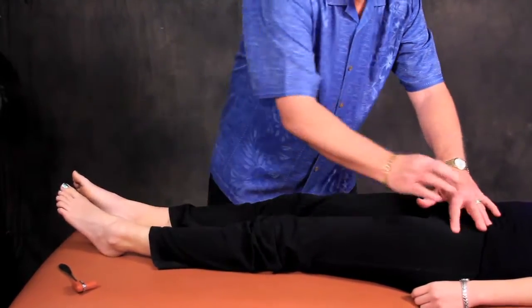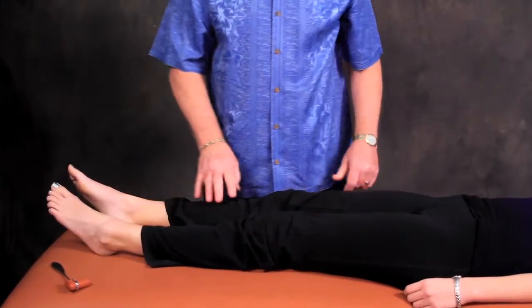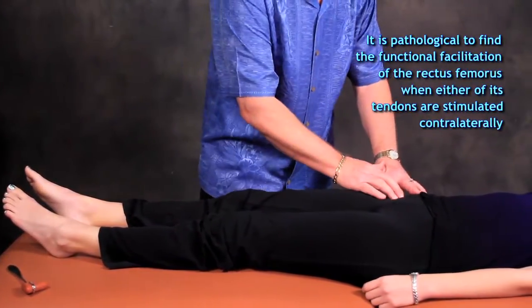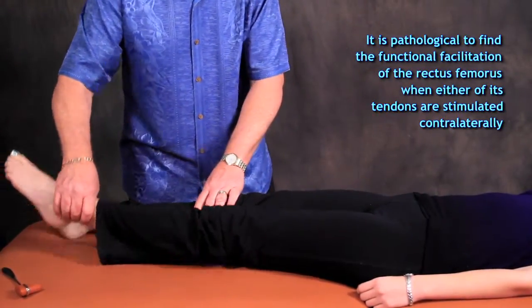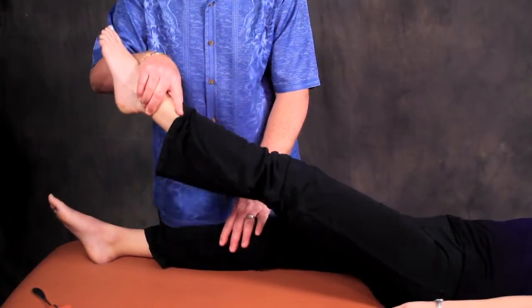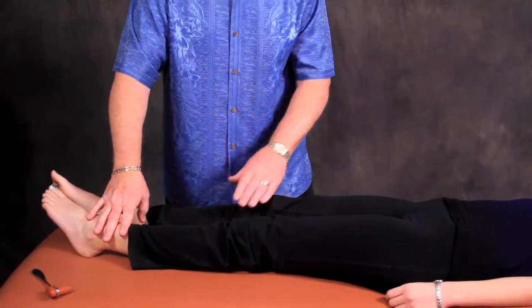That's appropriate. Opposite side — hold strong — that's appropriate. It's not uncommon in patients that you might examine on the table that when you tap anywhere on the rectus femoris — hold strong — you would get a facilitation contralaterally. This is pathological.